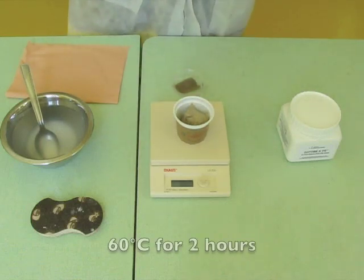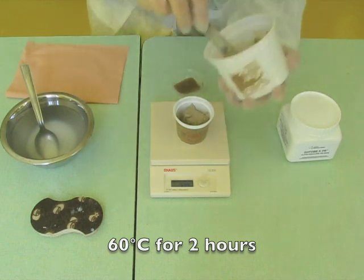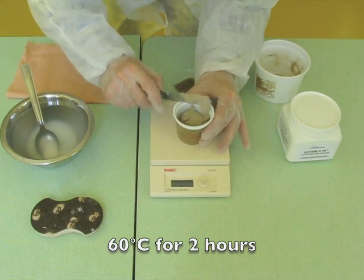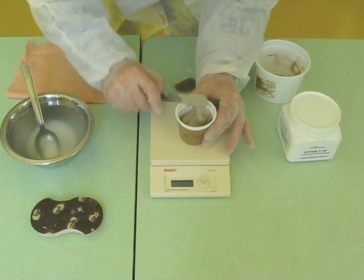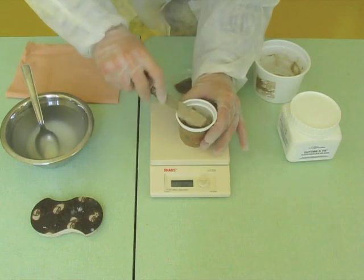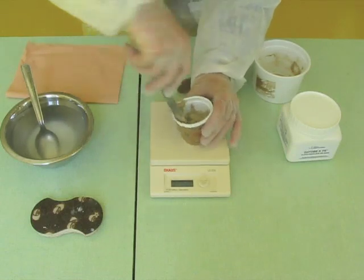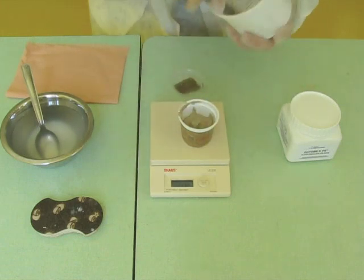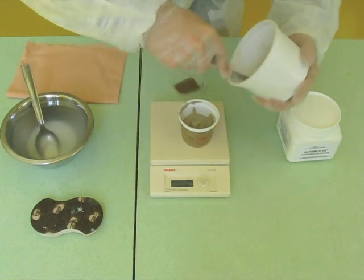Once finished, place the sample in an oven at 60 degrees C for 2 hours. Attention! The Dottobi geopolymeric reaction is exothermal. It means that the mold must withstand a temperature higher than 110 degrees C. You will understand why at the end of this tutorial.